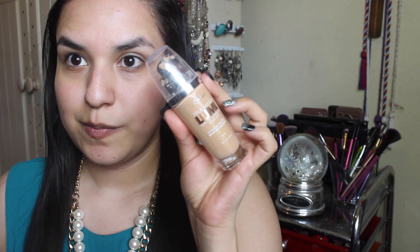Then I'll be taking my L'Oreal True Match Lumi foundation in the color W3 Nude Beige with a Real Techniques sponge, just dotting it all over my face and blending it out. I'm not too pumped with this foundation — I thought I was gonna like it more, but oh well, I was wrong.